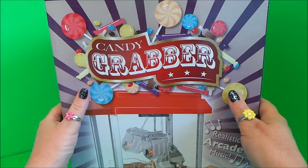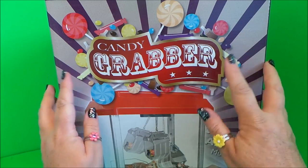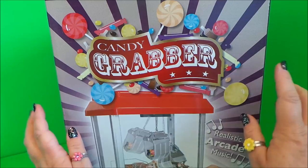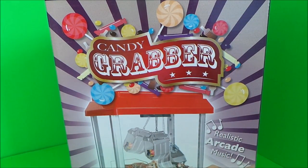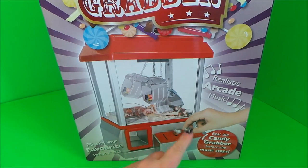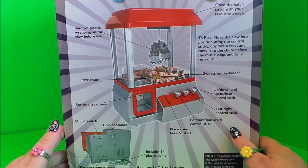Hi there guys, this is Tracey here and welcome back to the MG Tracey Club. Today I've got a candy grabber to share with you, and this particular candy grabber has realistic arcade sounds. We need to add our own candy to the inside, and it says beat the candy grabber before the music stops.